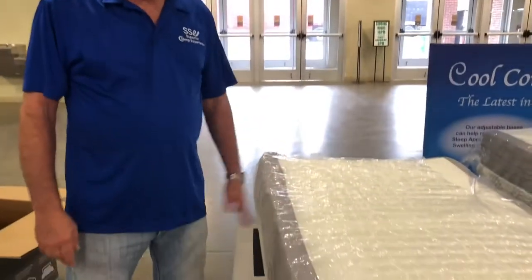And that is it — easy peasy. Bed set up, mattress ready to go. Thanks a lot.